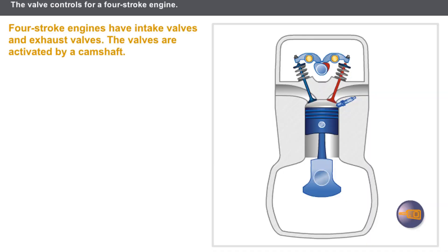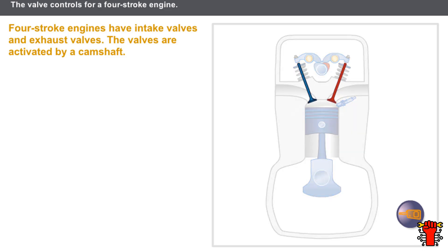Let's first examine the basic principles of four-stroke engines. The four-stroke engine uses valves to operate, and the valves are activated by a camshaft.